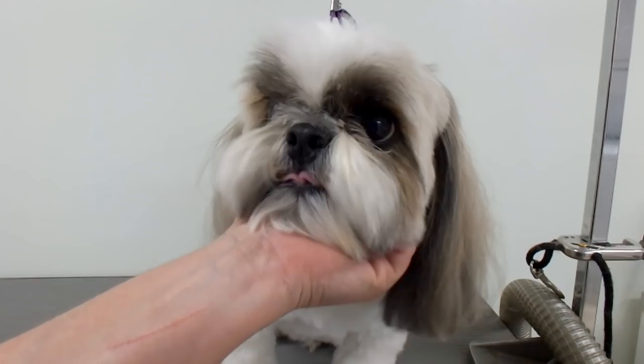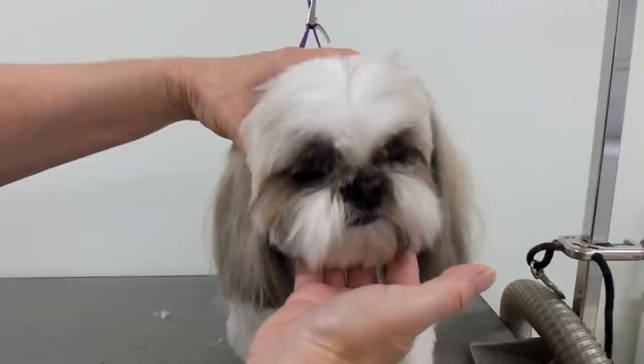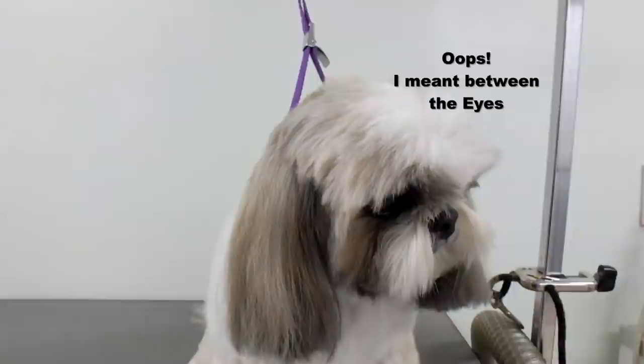Okay, we're on with Dunder Grooming. Hello everybody, I just want to show you how I clip between a Shih Tzu's eyes. He has a pretty short nose — like a Shih Tzu usually has, some of them have longer noses but he's a short nose. I just want to show you how I do between the nose.